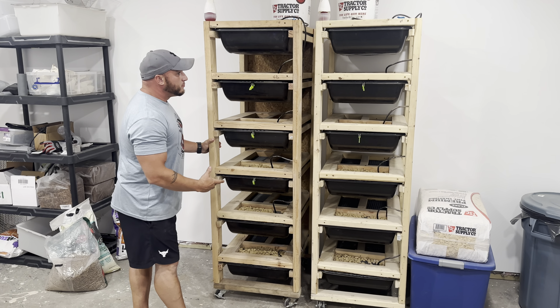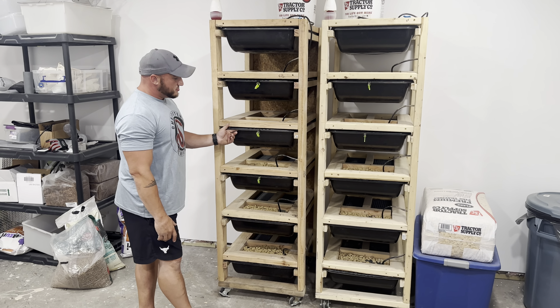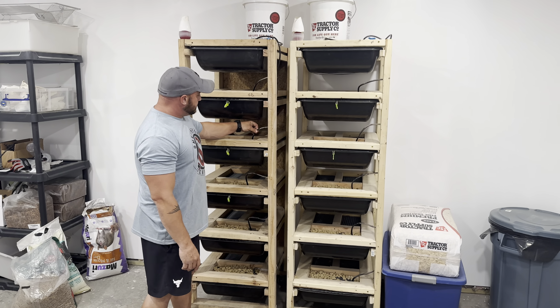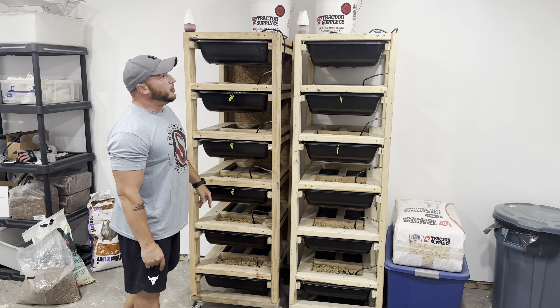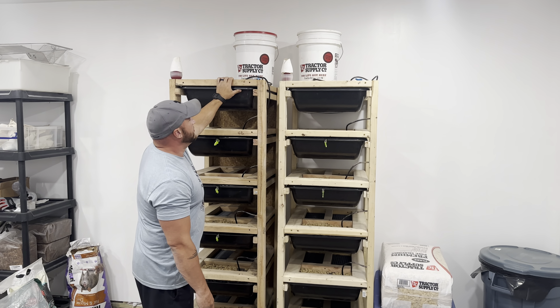We have built two homemade racks with the cement tubs from Home Depot or Lowe's. I got the watering system from Reptile Basics with the shutoff and two five-gallon buckets of water up top.